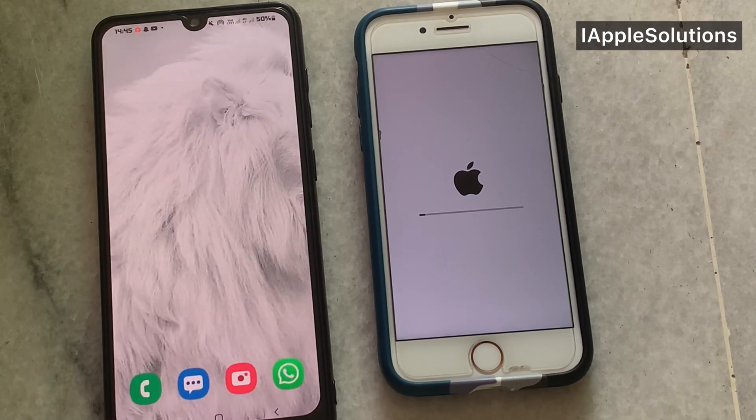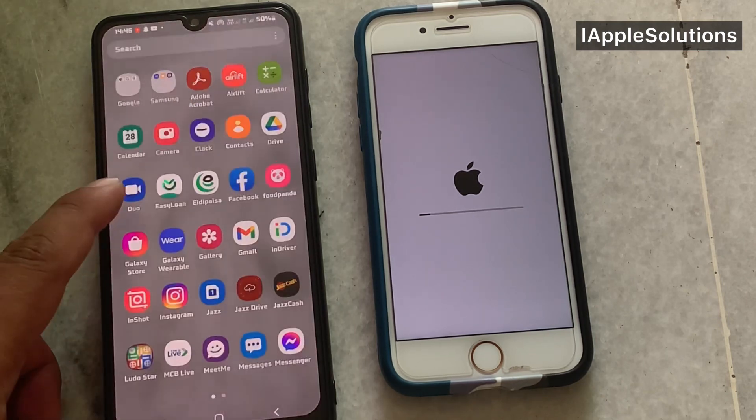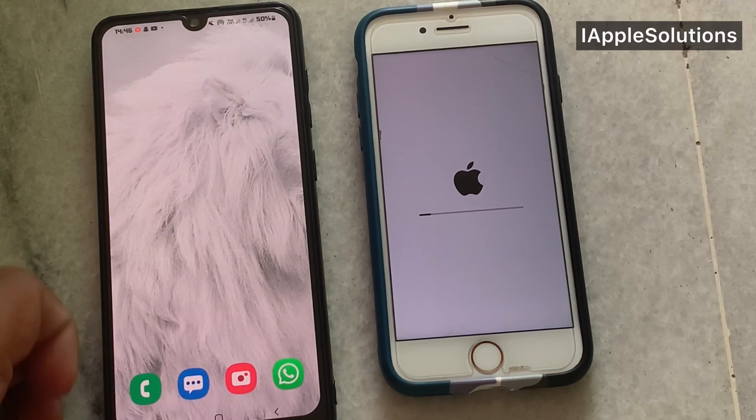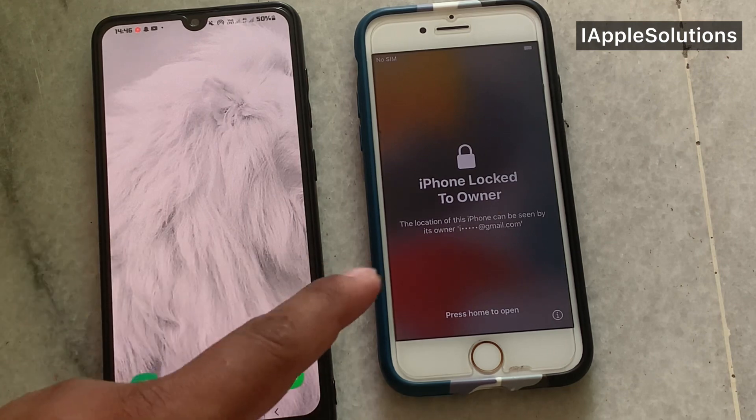Go back to home. It will take more one to two minutes to wait. Erase successfully — iPhone is erased. You can see appears on screen Set Up New iPhone. You can see appears on screen iPhone is locked to owner — how to unlock.